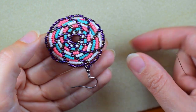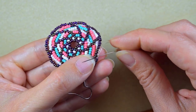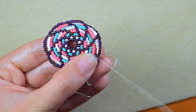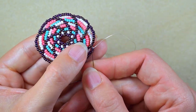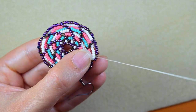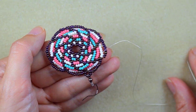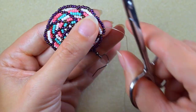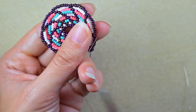I make my knot at the angle point: I make a loop, go twice through the loop I've made, and pull gently. Then I go through some beads in this direction — you can repeat the knot several more times. When ready, go through the next one or two beads and then cut your thread. It's not a good idea to cut right at the knot.